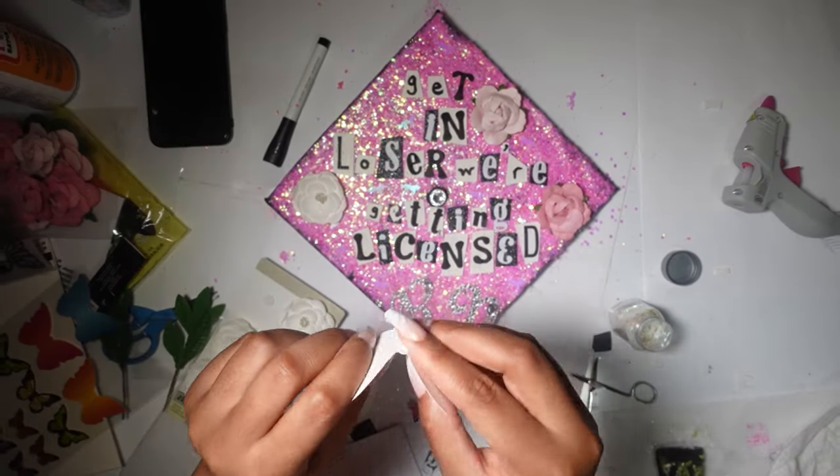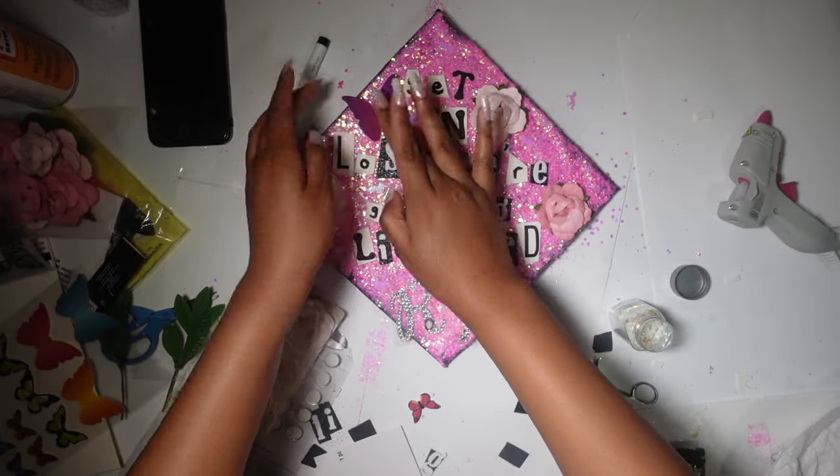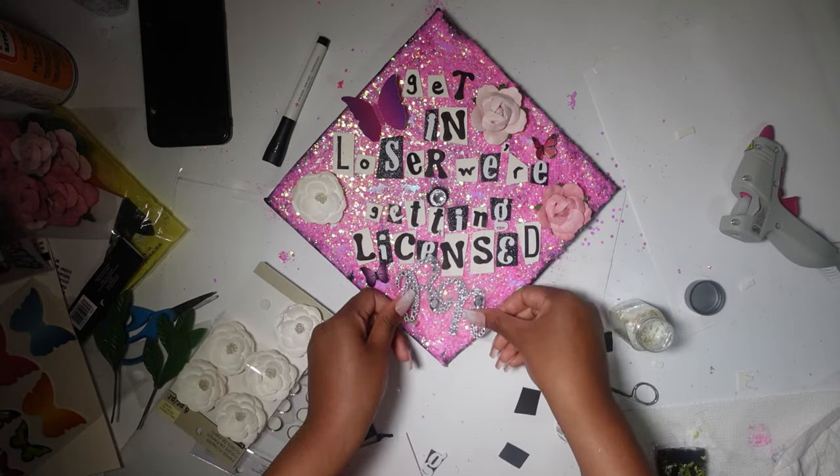I'm putting on my butterflies as well that I got from Michael's. So cute. And it's really, really coming together perfectly. Oh my god, it looks so pretty. It looks so pretty — I can't believe I did this.